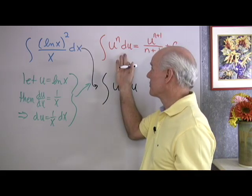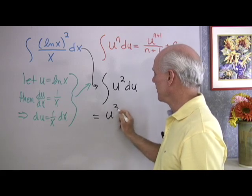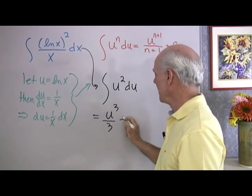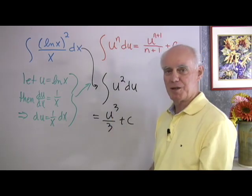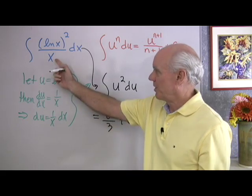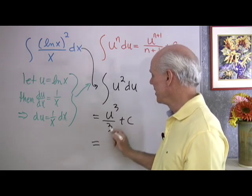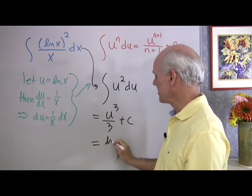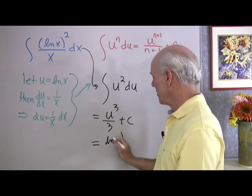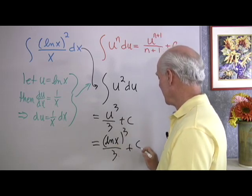This is pretty easy to integrate with the power rule formula. It just becomes u to the third over 3, plus C — I add 1 to the exponent and divide by that same value. Then, since my original problem is written in terms of x, I substitute back: instead of u I write log x, giving me (log x) to the third, all divided by 3, plus C.